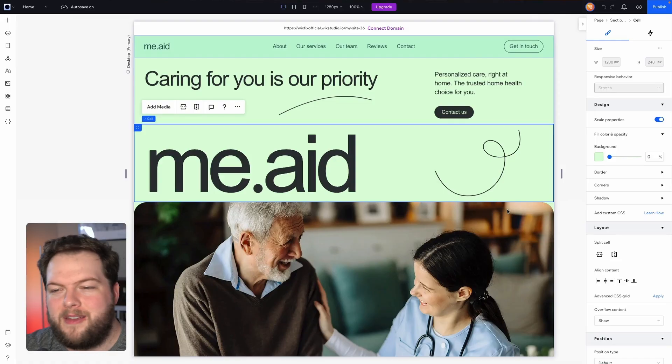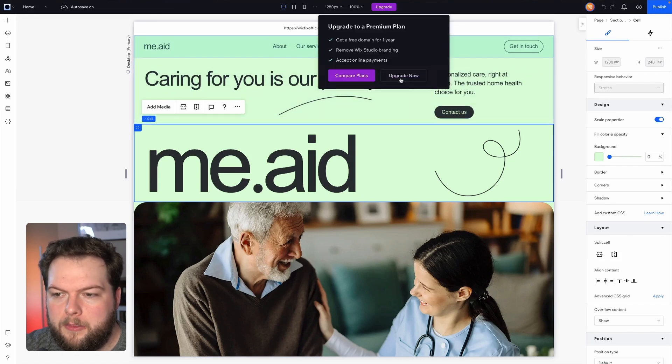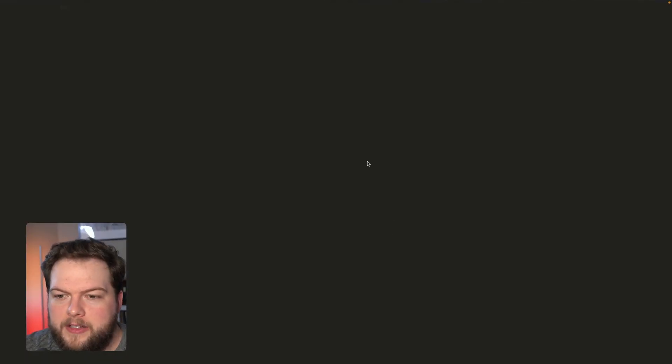Let's go ahead and get started. Here I have a brand new website, and maybe it's time to upgrade it for the client, or maybe I'm in charge of their website and they need to renew. Let's go with the upgrade route — it's going to be the same exact way for the renewal. What we're going to do is go to Upgrade > Upgrade Now, and this is going to link us to the plan page.